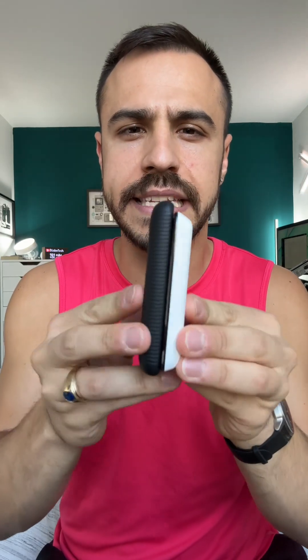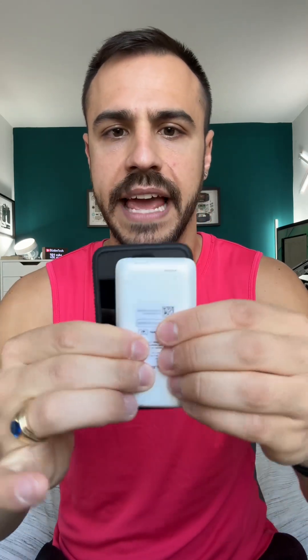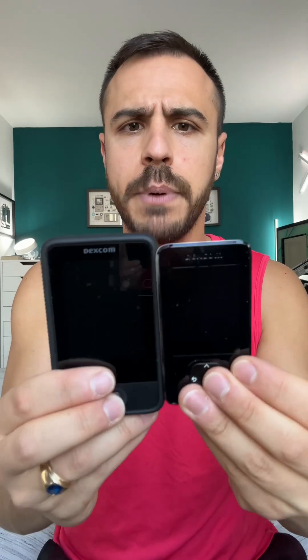So it's definitely smaller. Thickness-wise, it seems to be about the same. If I do this, it's definitely smaller — I like that. I mean, that's significant. So the screen size seems to be a little smaller too, but that's probably fine.